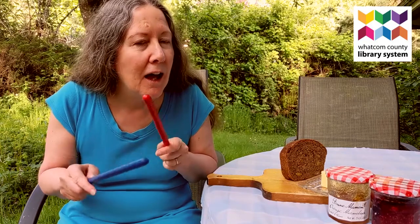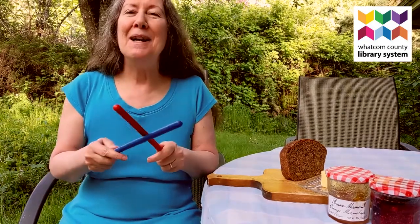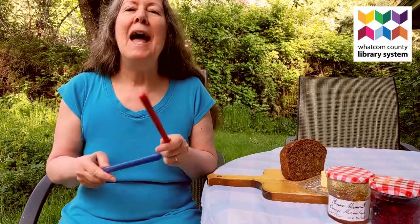Bread and butter, marmalade and jam. Tap your sticks as quietly as you can. Bread and butter, marmalade and jam. Tap your sticks as quickly as you can.